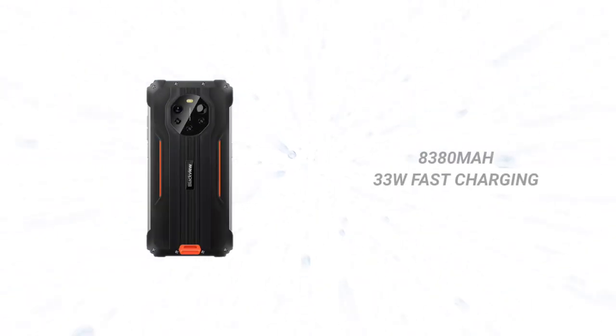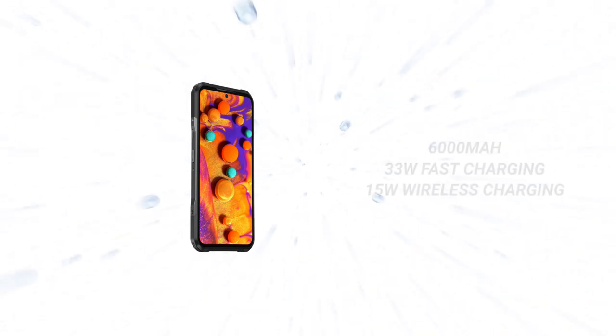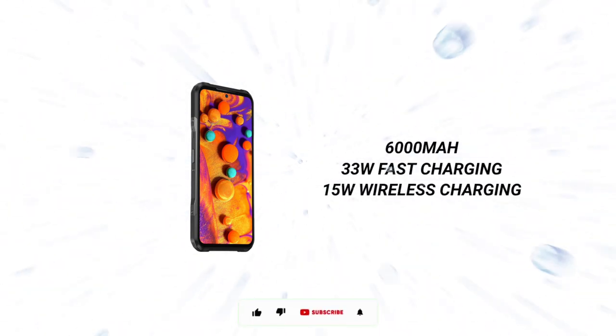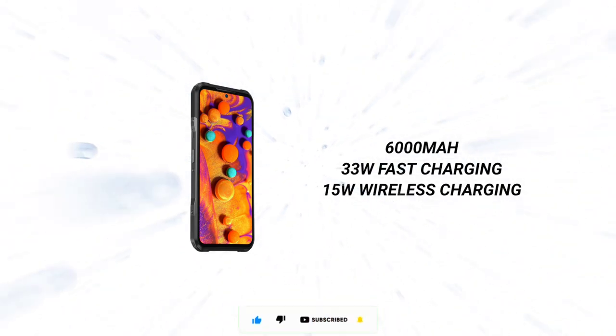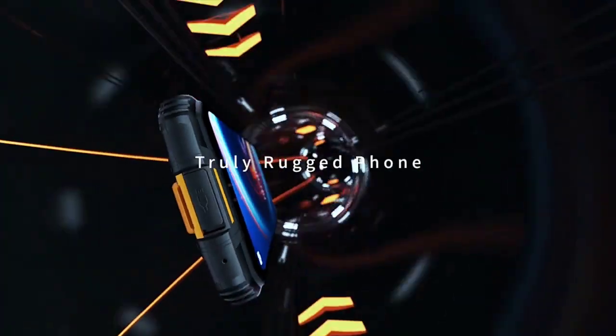The BL8800 Pro is backed by a huge 8,380mAh battery with 33W fast charging, while the V20 has a 6,000mAh battery with 33W fast charging and also supports 15W wireless charging. The BL8800 Pro doesn't support wireless charging. Both support NFC, and just like many other rugged devices, both are rated IP68 and IP69K.